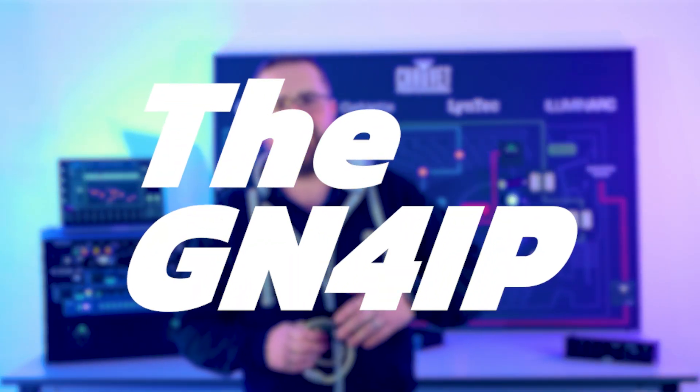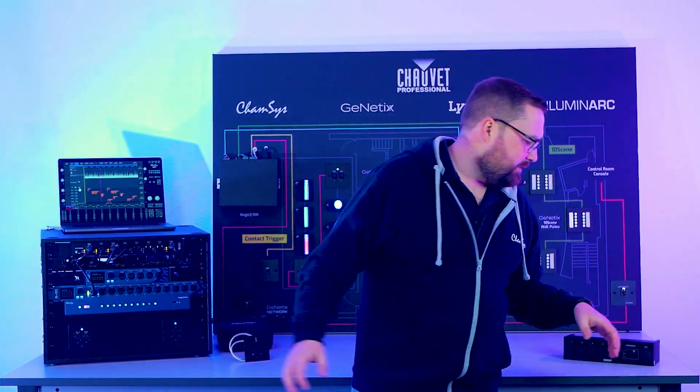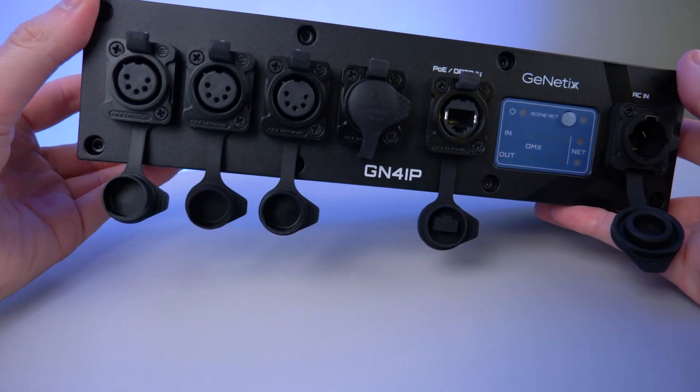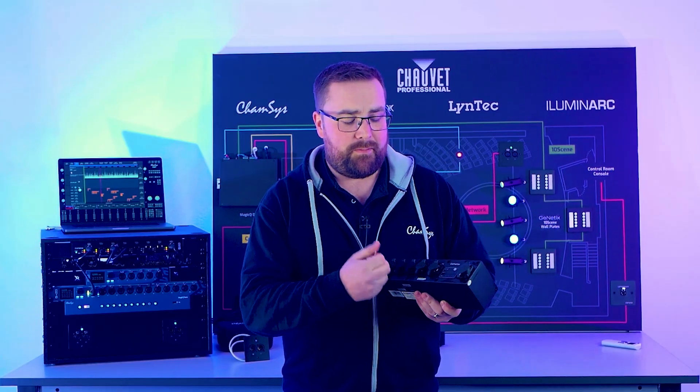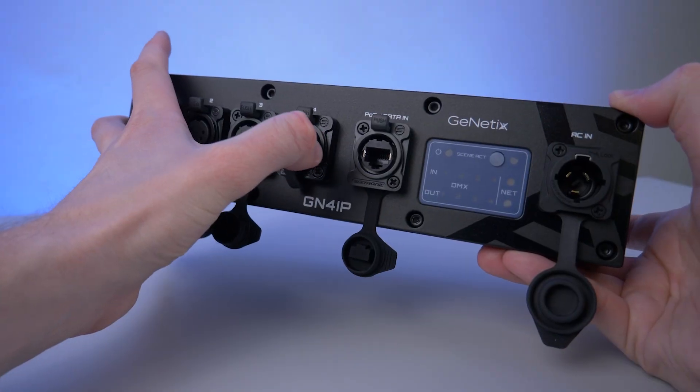The final product in the Genetics node lineup is the GN4 IP — the Genetics four-port node in an IP-rated enclosure. This means you could leave your nodes dotted around the stage, power them over PoE or Trucon, and have four ports of DMX going out to your stage.